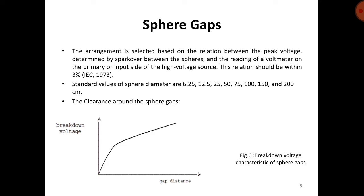Regarding clearance around the sphere gaps, there must be no obstruction around the sphere gaps as per the guidelines given by the international committee.